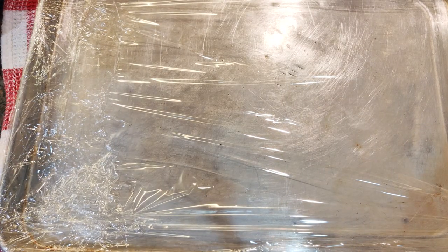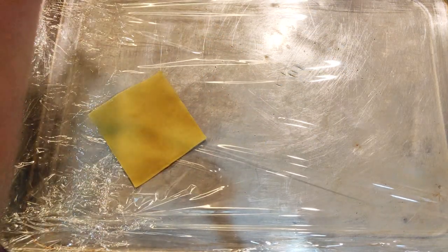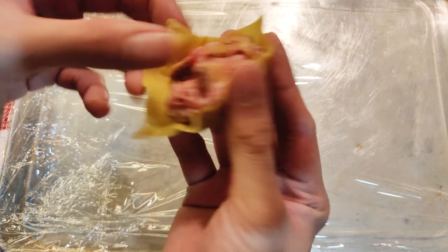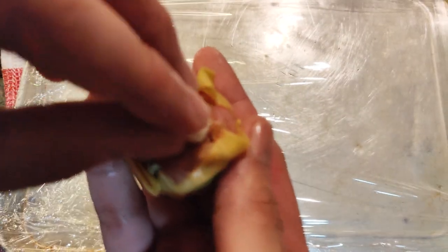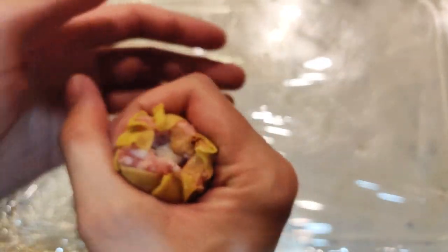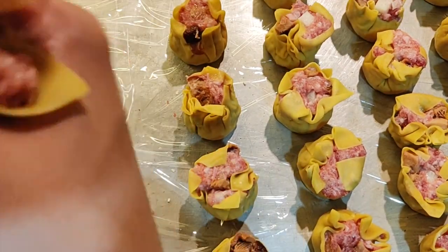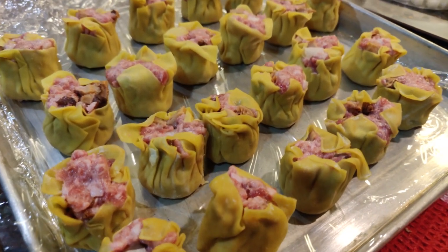I used wonton wrappers bought from the supermarket. I could make fresh wonton wrappers but I haven't learned that yet — maybe in future videos I'll teach you how. To wrap the siomai, place the wrapper on your dominant hand, scoop an appropriate amount of filling, and place it in the center. Gently push the wrapper in using your thumb and pointer finger, flatten the top, and place a piece of singkamas in the center. Congratulations, you've made one siomai! Transfer to a tray lined with plastic wrap so they don't stick. Once done, cover and chill so the siomai sets.